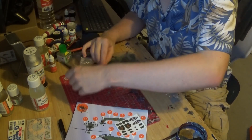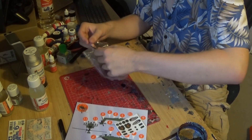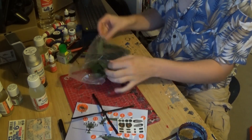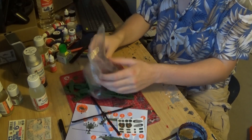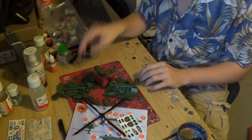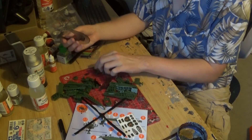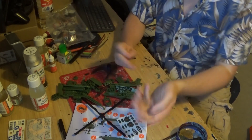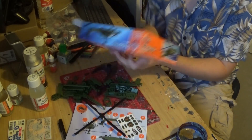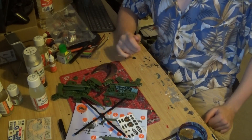So, you've got the propeller which comes all in one part, and then the rest of the plane which comes in a significant amount of parts, and also a stand — so that's cool. Not sure if there's a specific scale for this; if I had to hazard a guess, it's either 1:72 or 1:32. But enough dilly-dally — let's get on with the build.